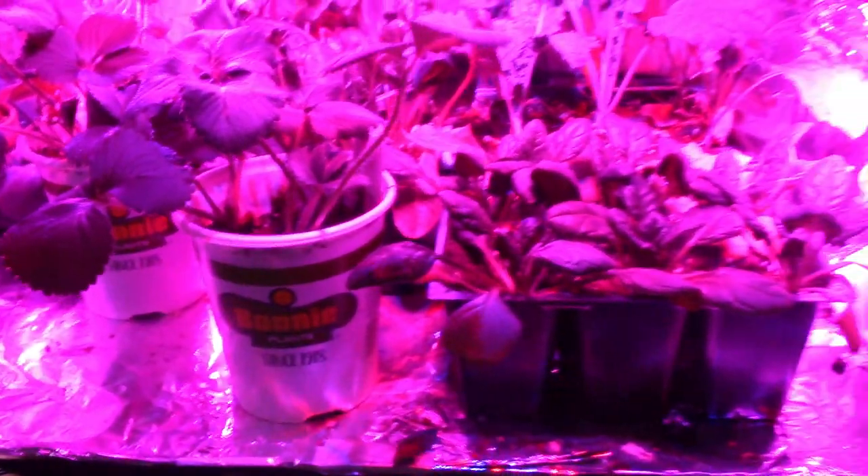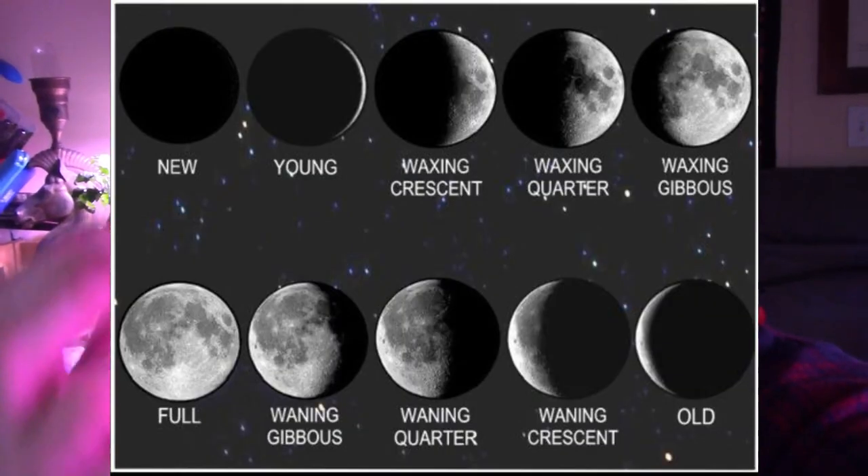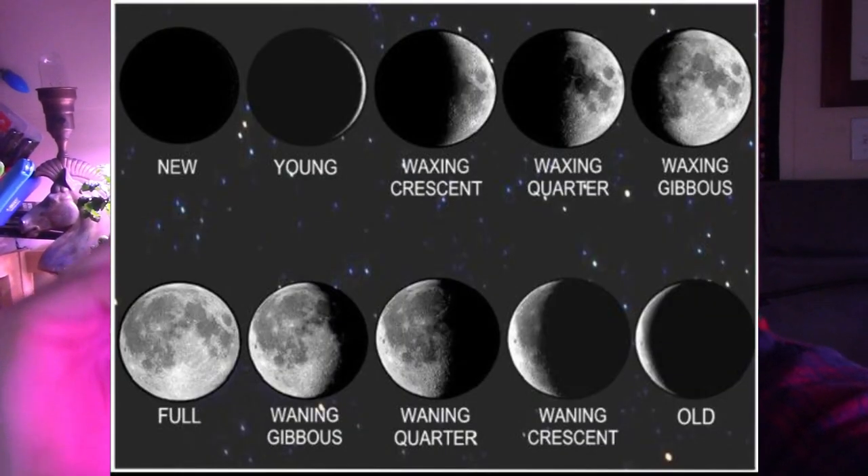Once you're at the full moon and it starts going the other way, getting darker into waning, you reverse that. It becomes a dry period — the soil starts to dry out — and you want to put in things that grow under the ground, like carrots, onions, and potatoes.